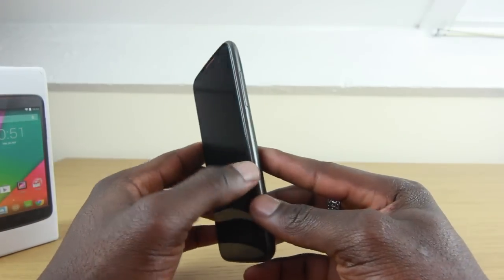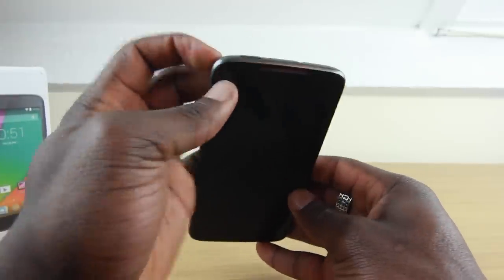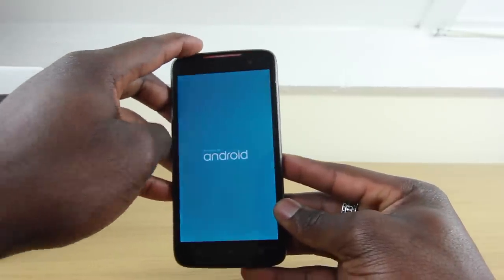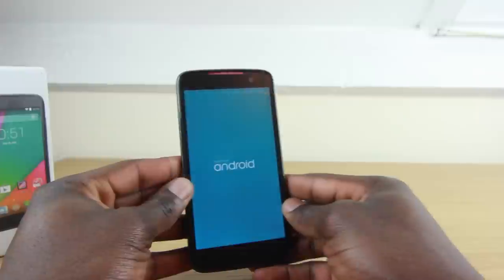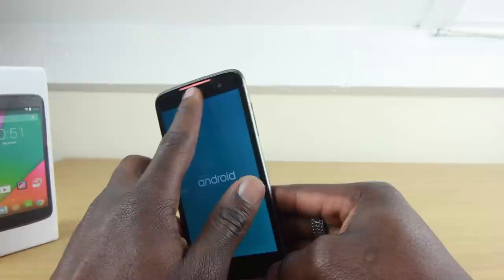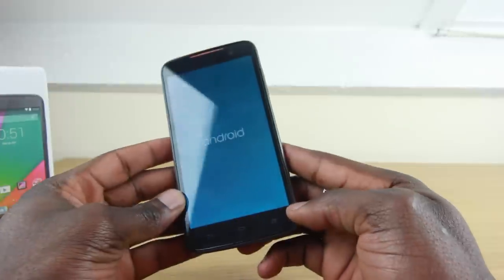It's got Android 4.4 KitKat. I'm not sure when an upgrade is going to be available, but it's a good starting point if you're looking for an entry-level device. I'm just going to power this on and see if it's got charge in it — yes it does. IPS display, great for reading in every lighting condition. You've got your front-facing camera there and your earpiece at the top.